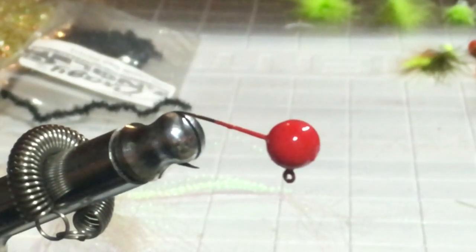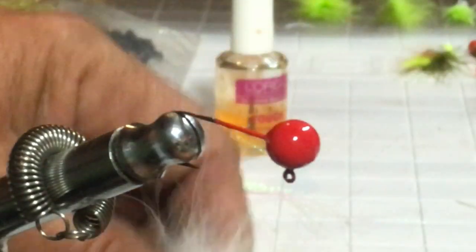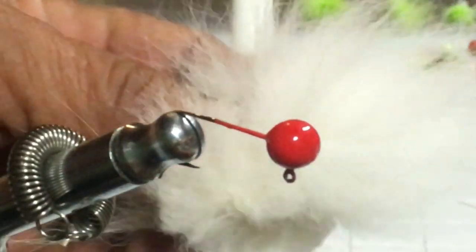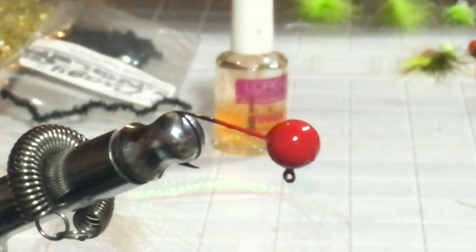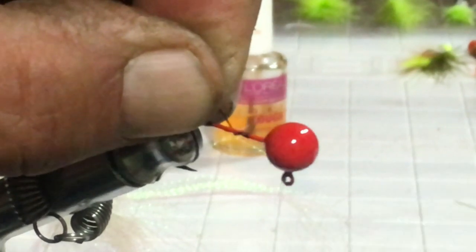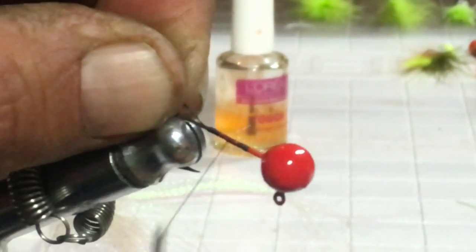I'm going to start off with a little glue — just using a clear fingernail polish. I'm going to put a little bit on my hook just to keep the thread from slipping. This jig I'm going to make to resemble a shad or a minnow. I'm using gray marabou, white rabbit hair, and black bucktail, with a black thread. I'll prepare my hook here for wrapping and put about two wraps on it.